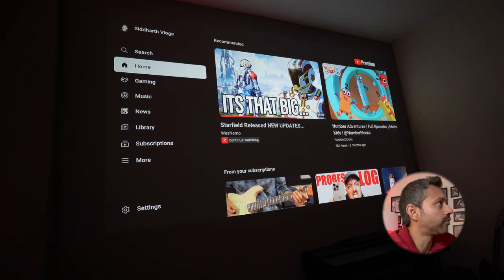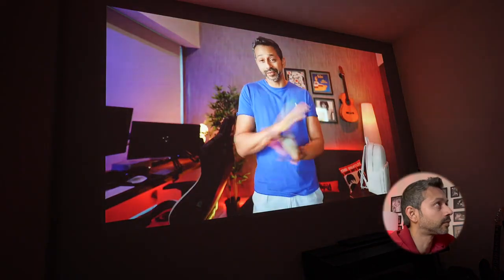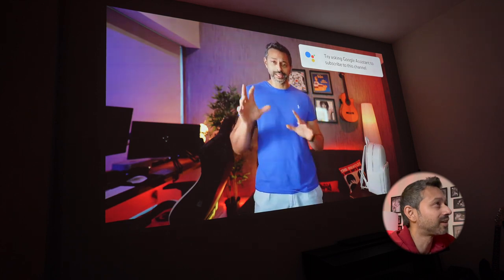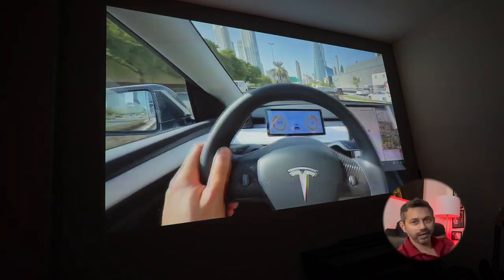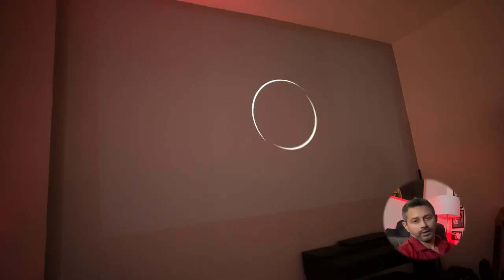I do a lot of color editing for my videos, so I have a good idea of what things are supposed to look like. I edit on a DCI-P3 color calibrated monitor - the LG Ergo, a 32-inch color-accurate monitor - and this projector looks just as good, even though this is not a perfect lighting situation.